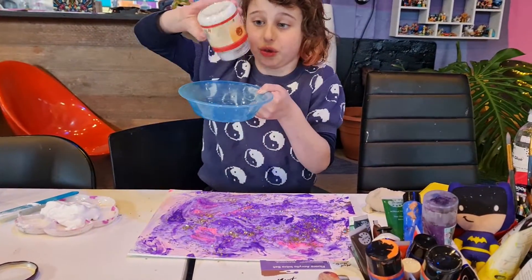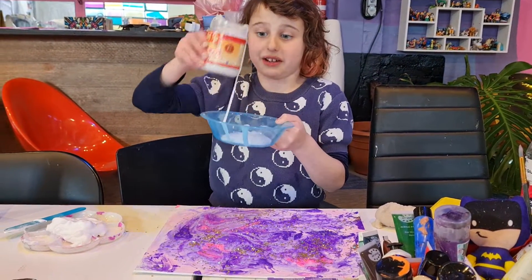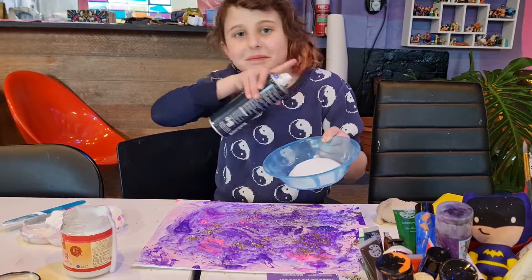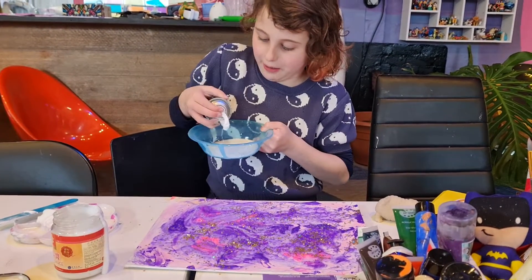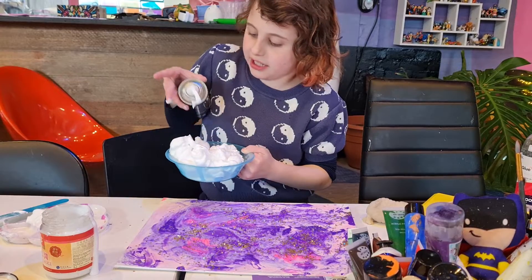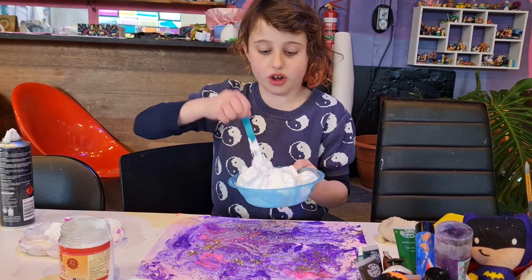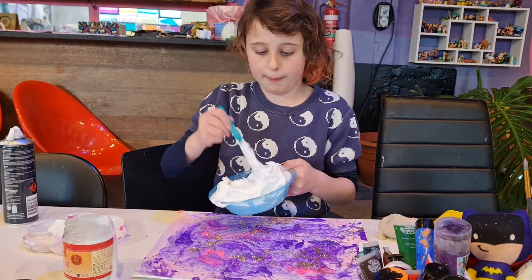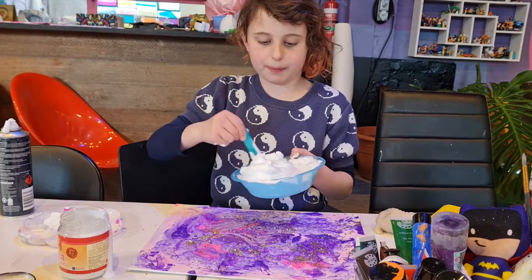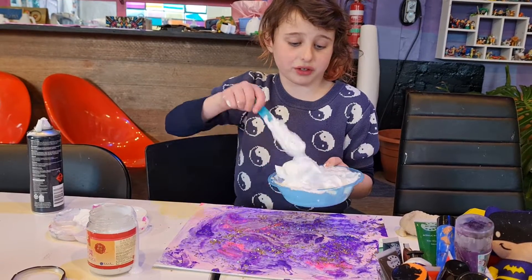First you need any glue, specifically PVA. Add the glue, and when you think you have enough, get shaving cream, give it a shake, and pour it in. You can use any amount but usually I'd recommend twice the amount of glue. Stir it up, then you can add paint or food dye to colour it. It kind of feels like a cloud — it can be very messy, and it's very good if you like slime.